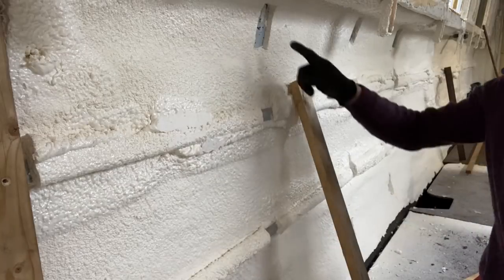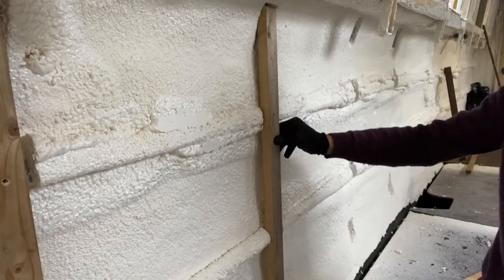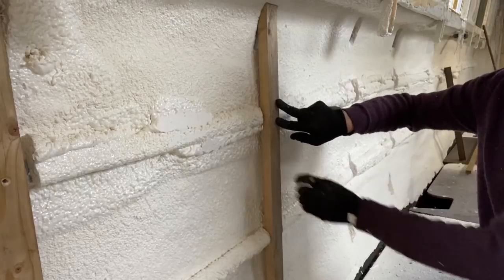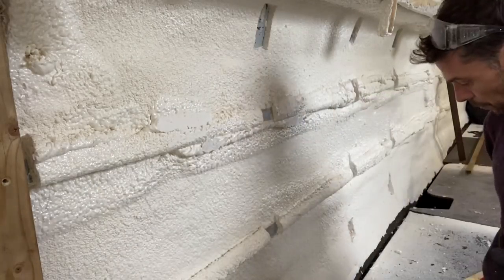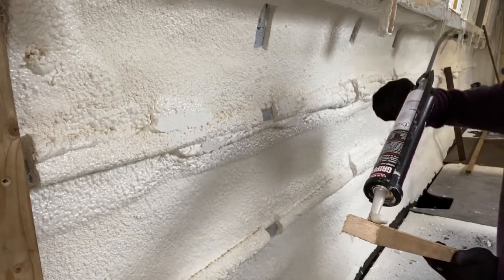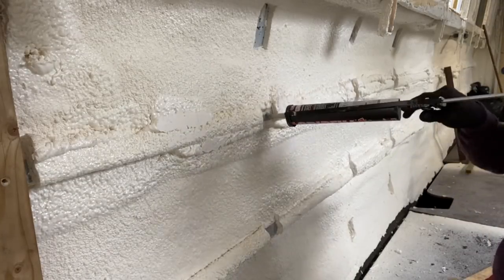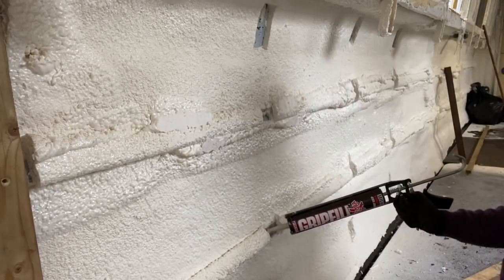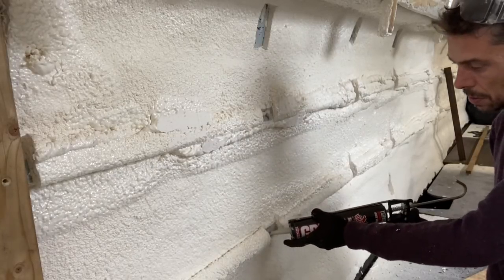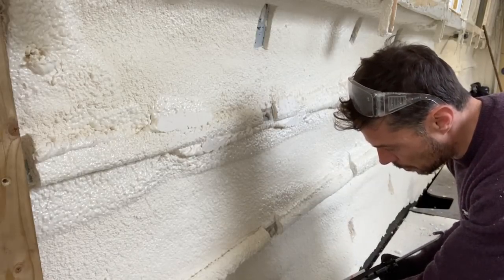Now I've excavated the gaps and cut my piece of timber, I can go about fixing the piece into the gaps made in the wall. First off, grip film just in the top obviously where it's going to connect — some into that gap, some into that gap, and then a bit in there if needed.